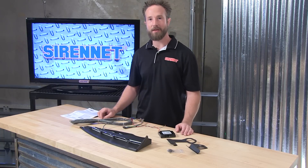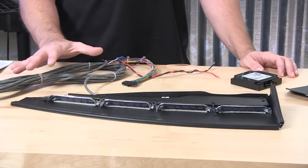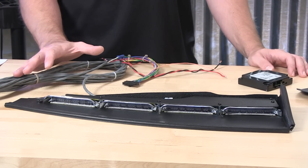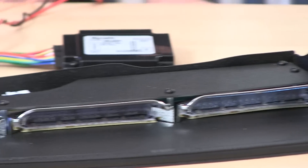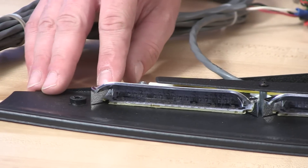Thank you, Stuart, and thank you for joining us here at SirenNet Television. With me, a wonderful interior light bar from SoundOff Signal — it's the ENF WBFP. It's an interior light bar that's part of the Enforce family, and this version is a one-piece that's designed for passenger side mounting on your vehicle.